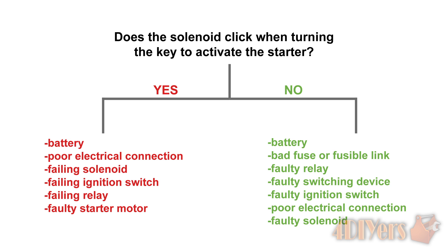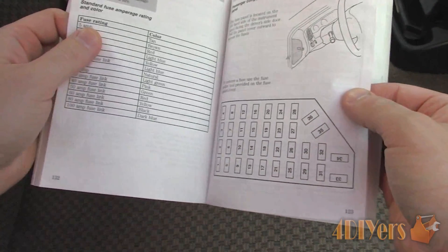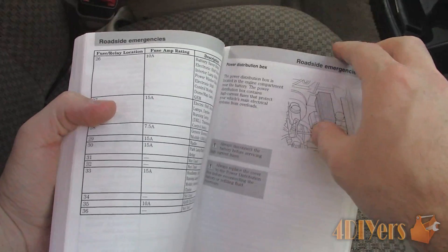If no click is heard, then the possible causes can be the battery, bad fuse or fusible link, faulty relay, faulty switching device before the solenoid (which can be the neutral safety switch, clutch switch, or any theft feature), faulty ignition switch, poor electrical connection, or faulty solenoid. Most of these individual tests I have done in the past and will be including full in-depth tutorial links in the description below.